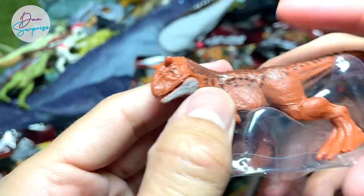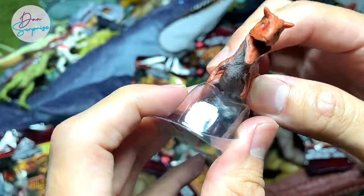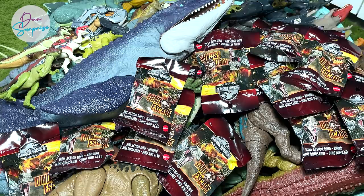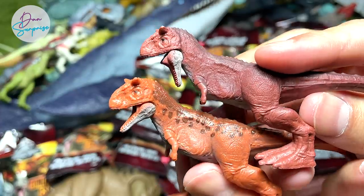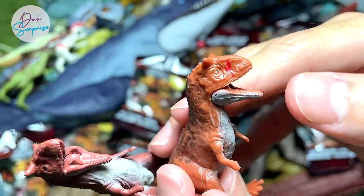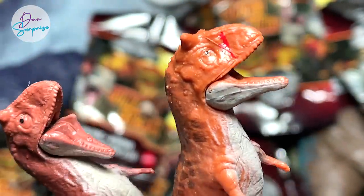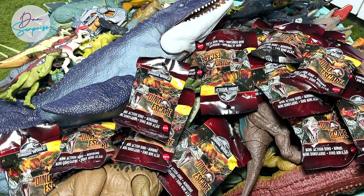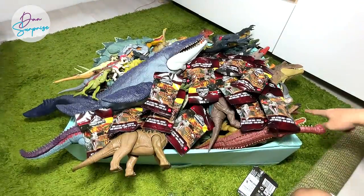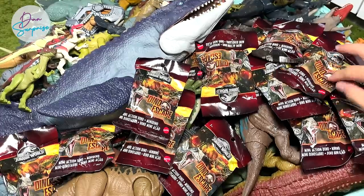This is a brand new Carnotaurus — as you can see, the pattern on its body is actually very different from previous ones. We have the Carnotaurus from the previous series right here, so you can see there are definitely some changes. You can see there's a scar right on the right-hand side of the snout, so this is definitely Toro. Very cool!